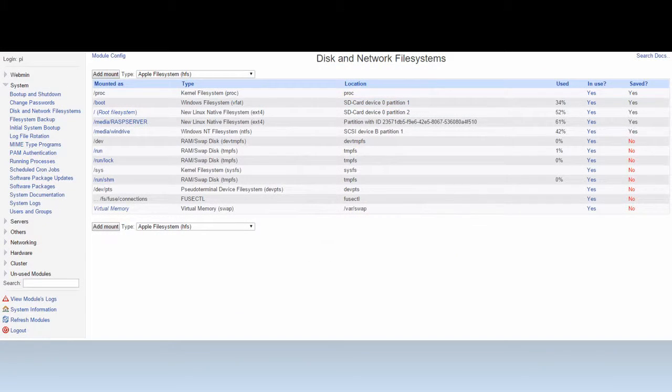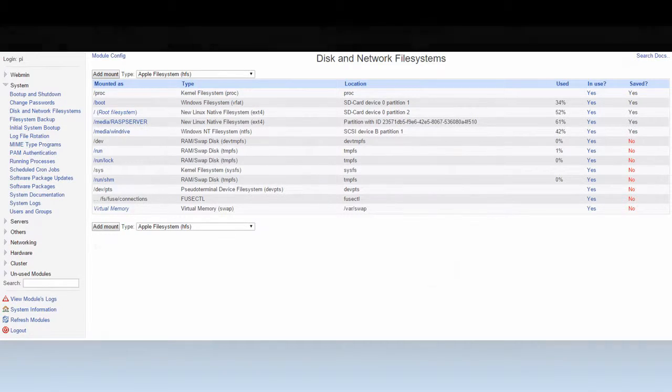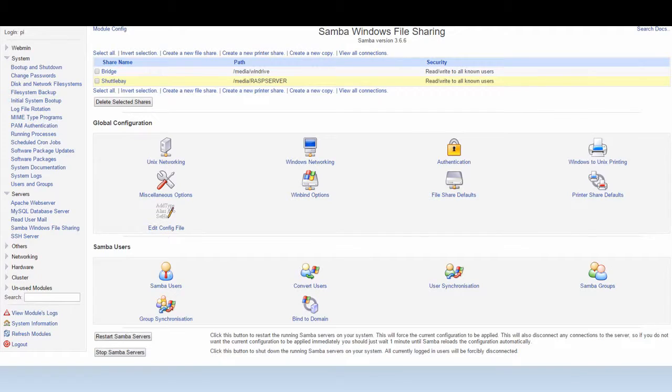I have two hard drives and anyone can add them — it's a relatively simple process. I use Samba Windows file sharing to make sure it's cross compatible with every platform: Android, Mac, iPhone, whatever. I happen to have all of those at my house, so it's all available for everyone, even on my other Raspberry Pi that I have as a media player in my living room.